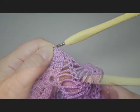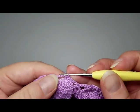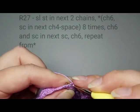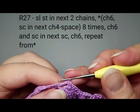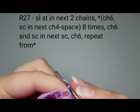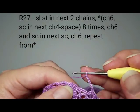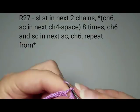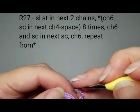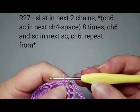We have two more rounds to do. For round 27, slip stitch twice into the first chain space to get to the middle of it. Chain six and single crochet into the next chain space. That's how we do this whole round: chain six, single crochet, all the way around.